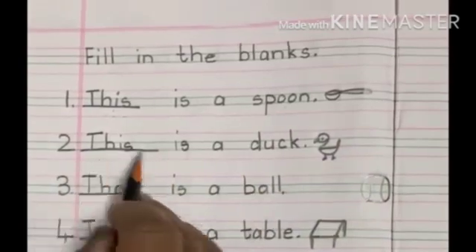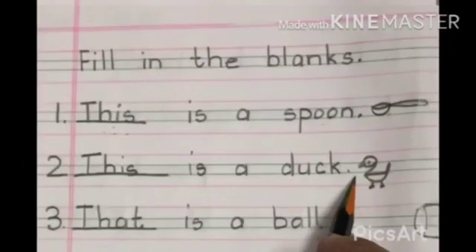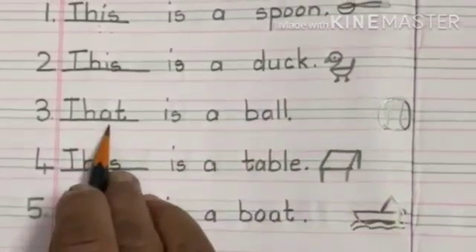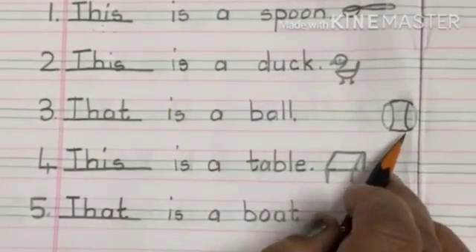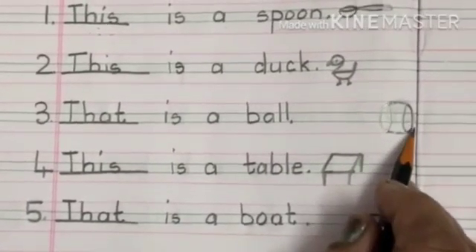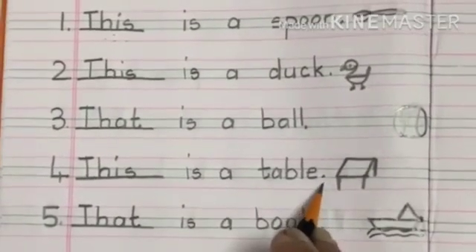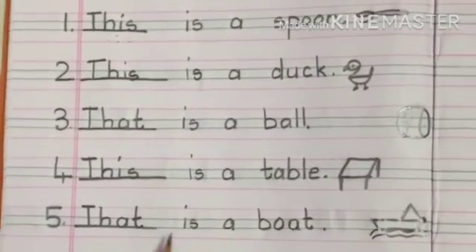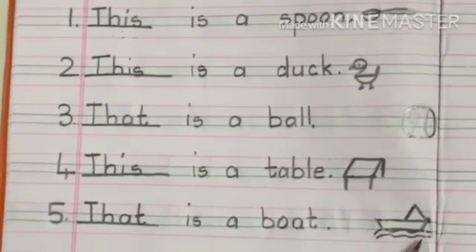Here again: this is a duck — the duck is near the full stop. That is a boat — the ball is far. So when the objects are far, we say 'that.' Here again: this is a table — the table is close. That is a boat — so 'that' when the object is far.